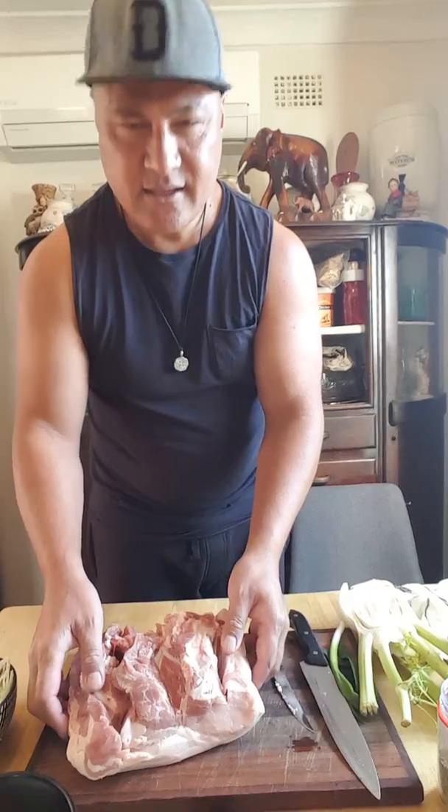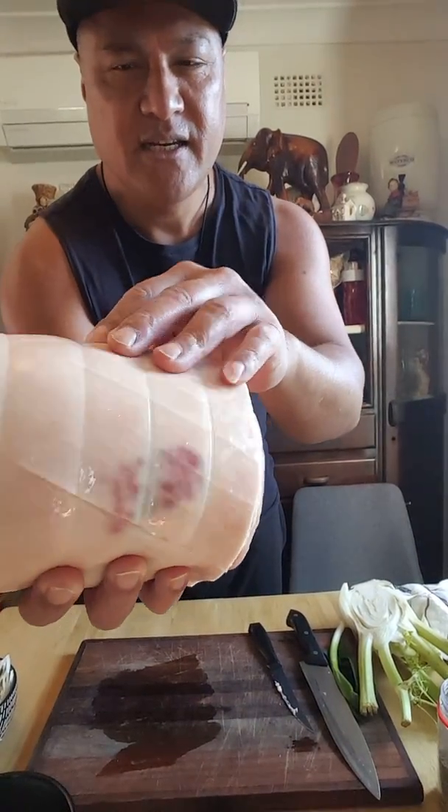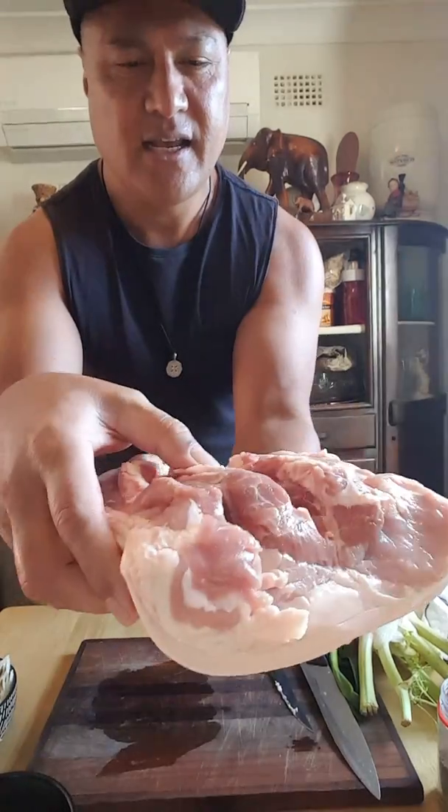Hi guys, welcome to my food. It's Sunday again and I'm making a Sunday roast. Hope you are all well and happy. Today I'm cooking a pork roast.